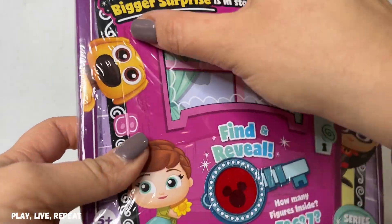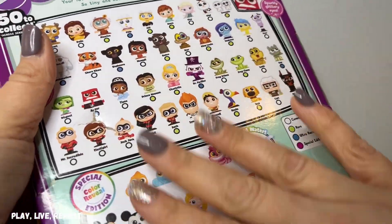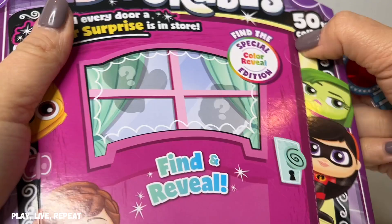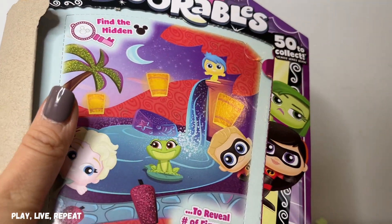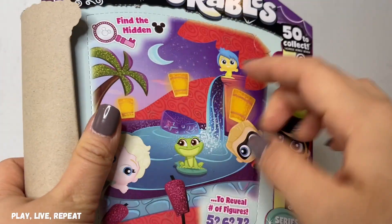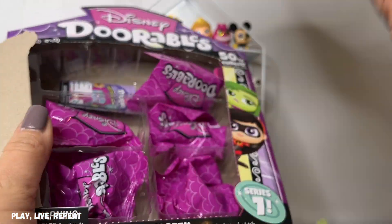I really hope this video is not all dupes. Otherwise, I'm going to be staying away from the B line. Okay, let's see what we got here. Two, three, four, and five. So we have five here and I'm hoping we have better luck and hopefully we have a color reveal.